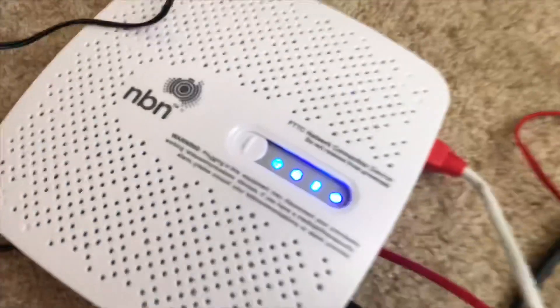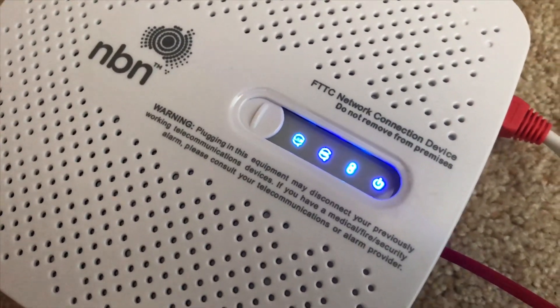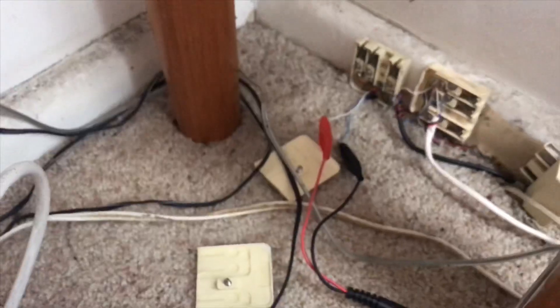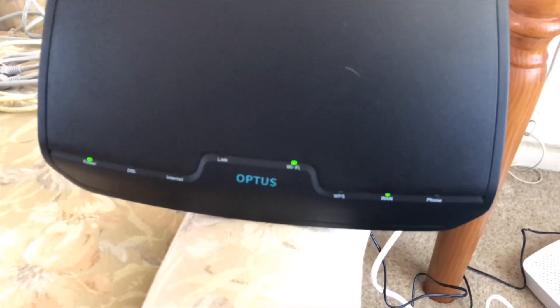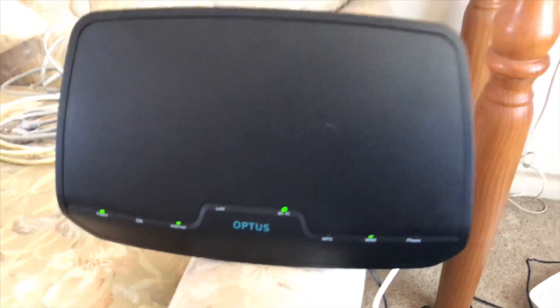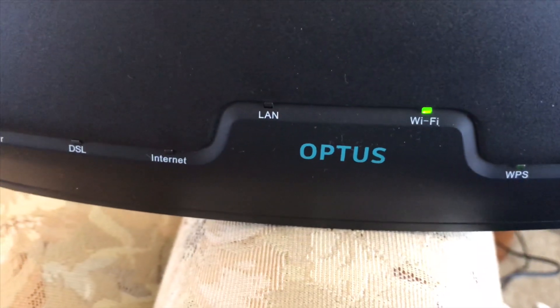As you can see, the NBN FTTC network connection device has sync and everything's working, connected to that first pair. Now you've got that connected, you just plug it into the gateway — the device here — which your internet and Wi-Fi signal come out of. As you can see, the Wi-Fi and internet lights are on, so we are good to go.